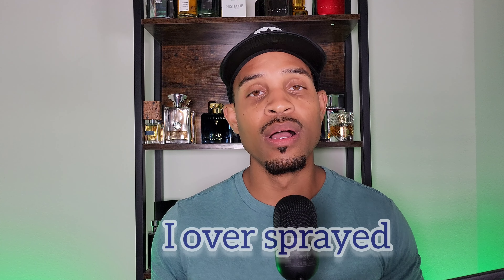I oversprayed and my wife said after about 20 to 30 minutes she couldn't smell it anymore. I could still smell it on myself though. It's a fragrance you'll mostly enjoy for yourself. On skin, I get maybe four to five hours of longevity at max. On clothes, about seven to eight hours — so spraying on clothes helps extend the experience.